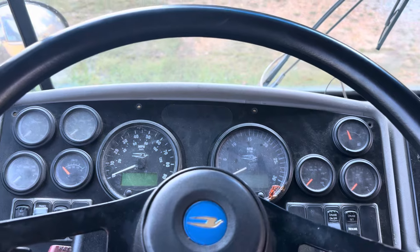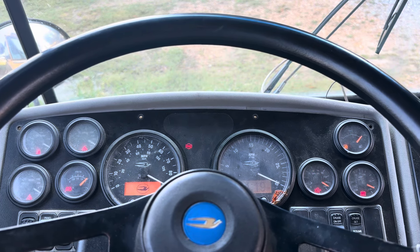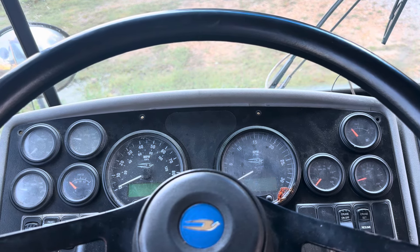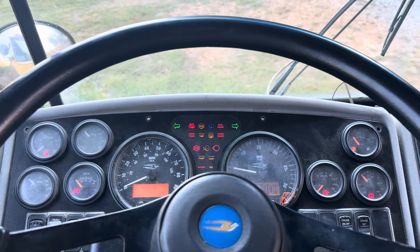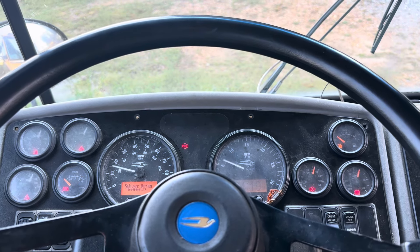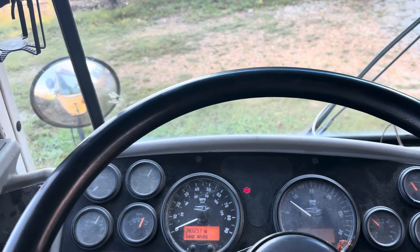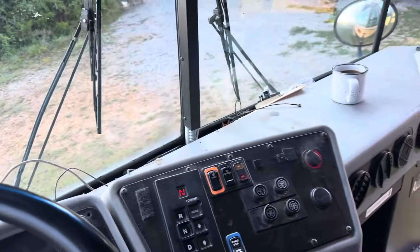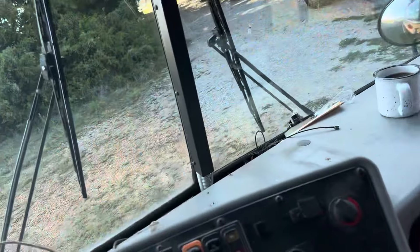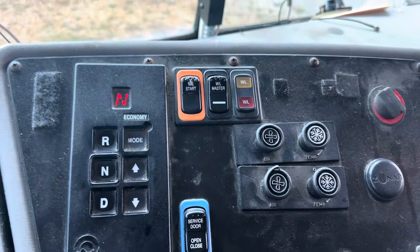Let's do a startup on it here. Not a bad unit. I might need to stitch a video of the outside startup — I know you can't really hear much in here. You've got your AC controls, door controls, and warning light controls, turn signal controls, all right here on this panel.